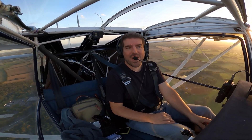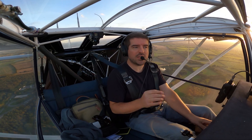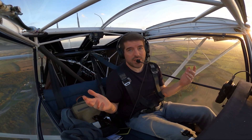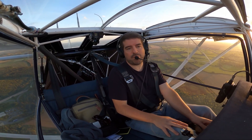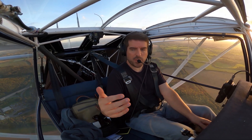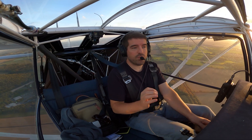Hey everyone, welcome back. It's been far too long, but lots of you have been asking about updates about the engine, which as you can see is running nicely now. Basically, I've done a lot of it over the summer. It's been through its permit inspection. Basically, it's running great now.